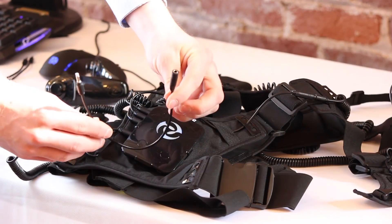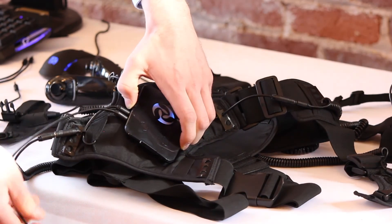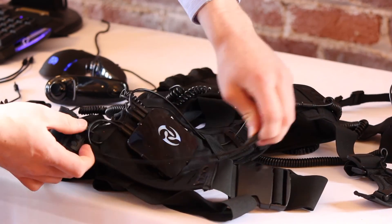For the left leg, use a long male to female T6 cable and run it from the fifth port on the hub, through both elastic bands on the lower half of the chest piece and through the bottommost ring of the cable hold on the lower left side of the chest piece.